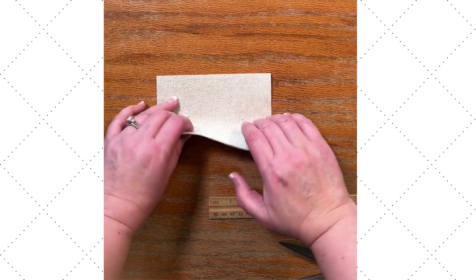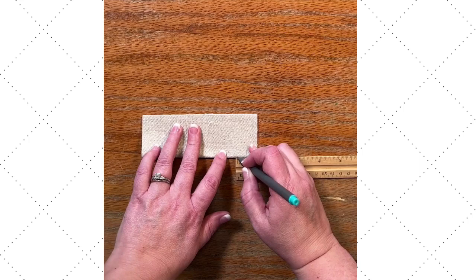The fabric I'm using is a canvas drop cloth, like from the painting section. I love these because they're super cheap, you get a ton of material, and they're very durable.